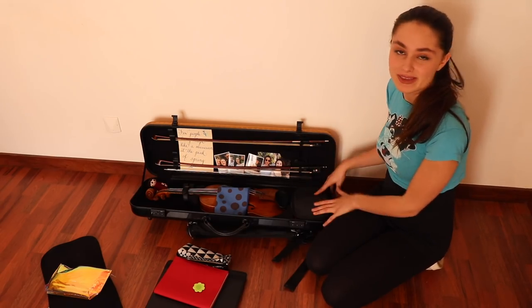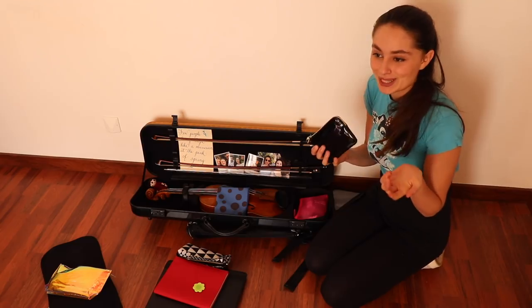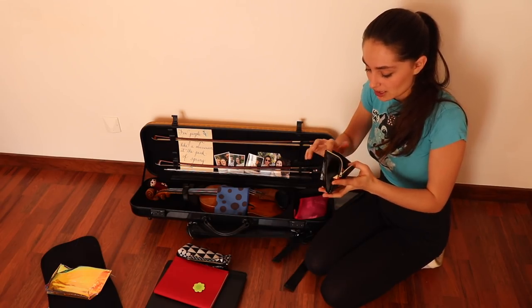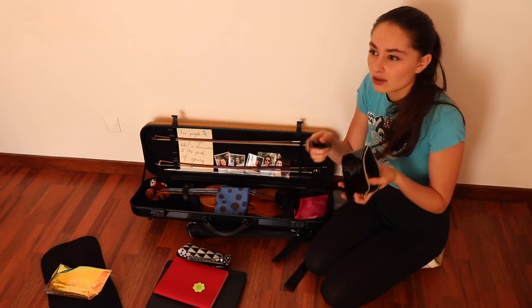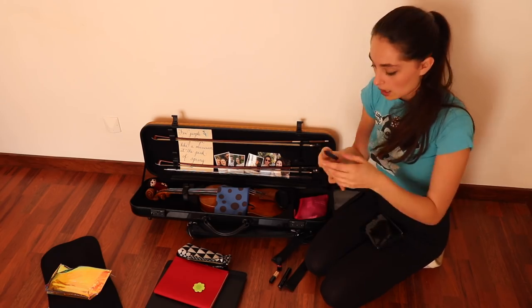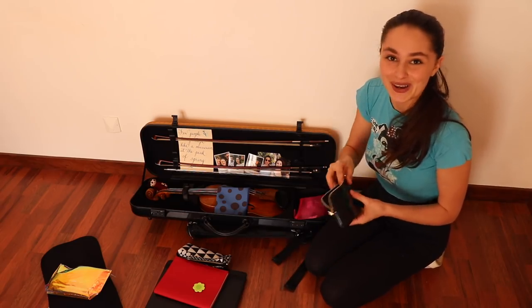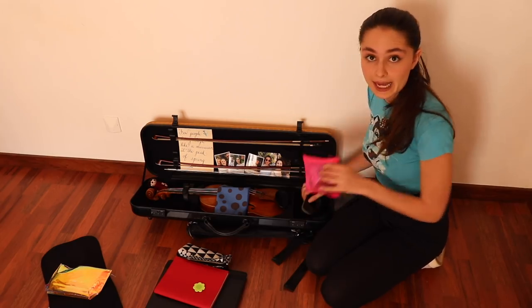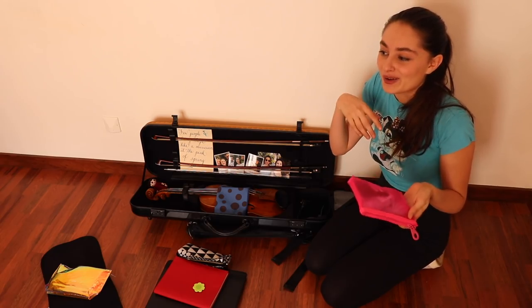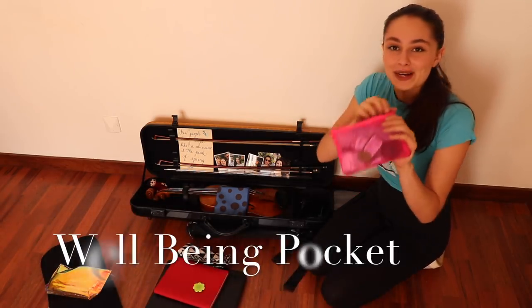Now let's finish with this part of my violin case. In here, I have two other pockets. The first one is basically makeup — I usually do my makeup before a concert but just in case I have anything to adjust. That's my little superficial pocket, I guess. And the last pocket, the pink one, is basically like a well-being pocket.